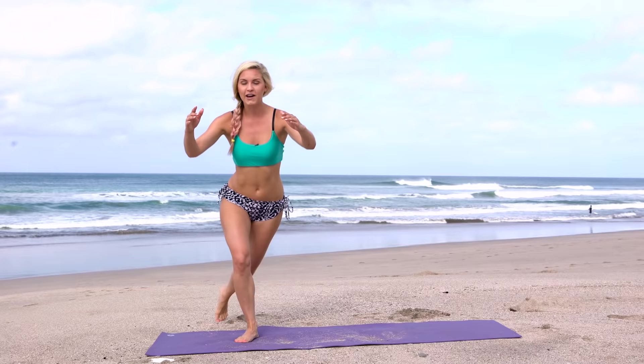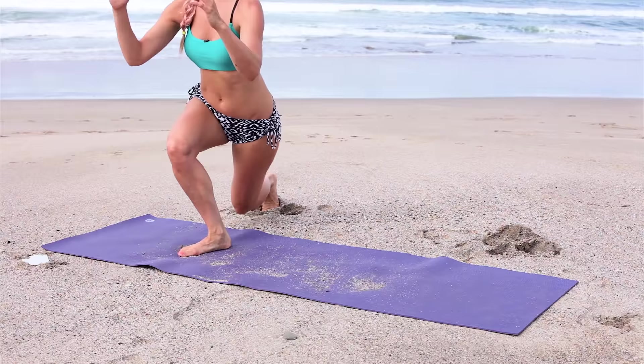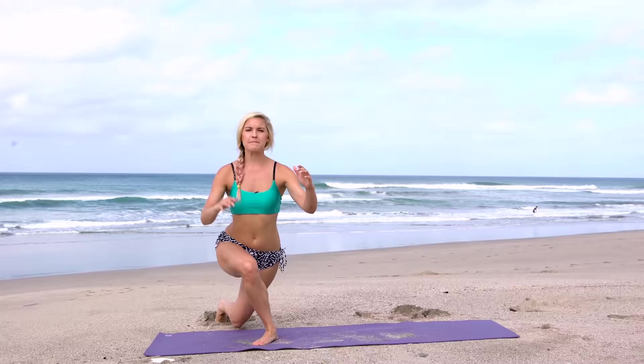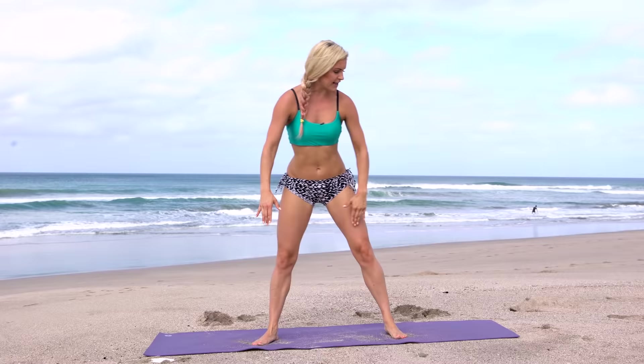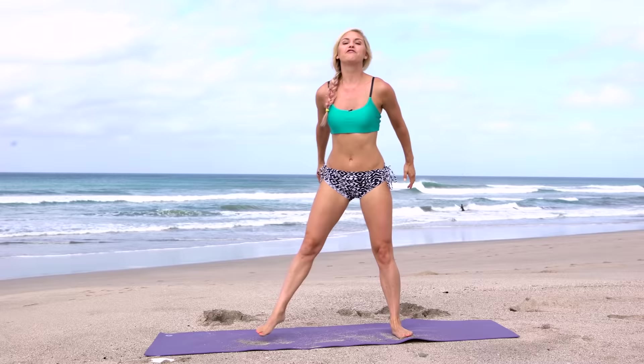Let's start off with just warming up those legs. Take a nice lunge backwards, slight on that diagonal, just taking it back. If you're at home make sure you've got a mat underneath, something soft, and stay hydrated because we are gonna feel the burn today. Keep that knee out, chest up, bring those arms in front, and breathe.